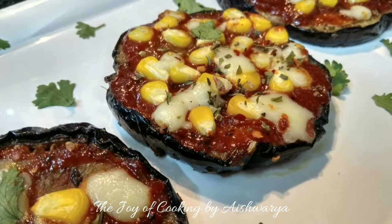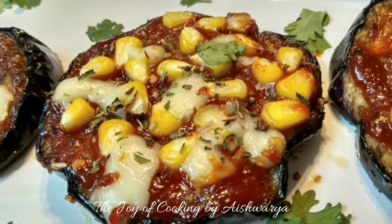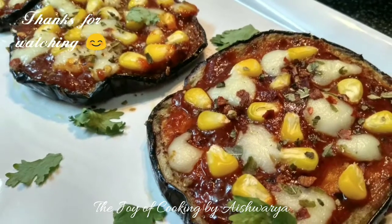Please do like my video, subscribe to my channel The Joy of Cooking, and hit the bell icon for notifications of new videos. Follow me on Instagram and Facebook. I am Aishwarya Sunil Bivalkar signing off. Take care, bye bye, thank you.